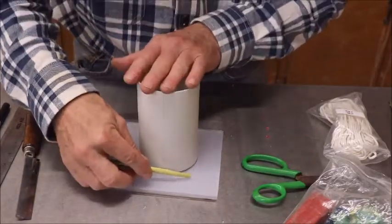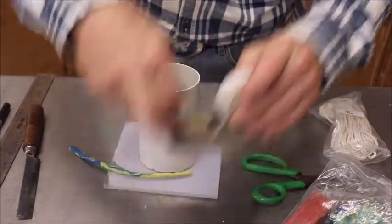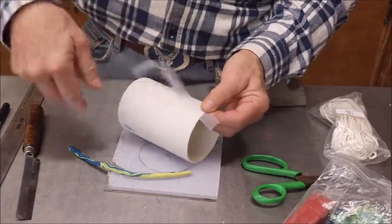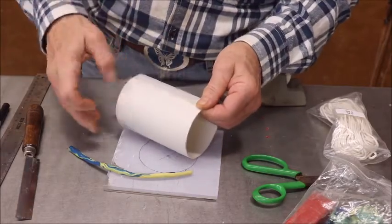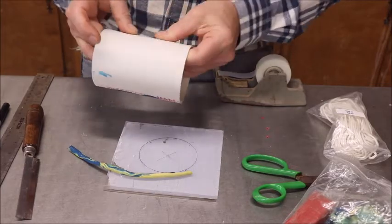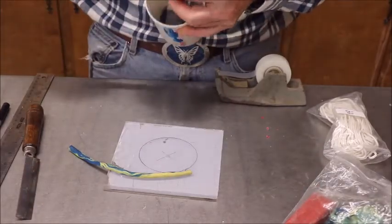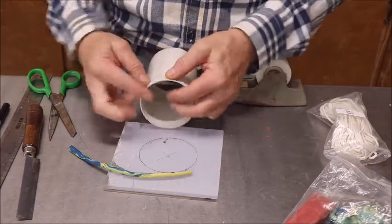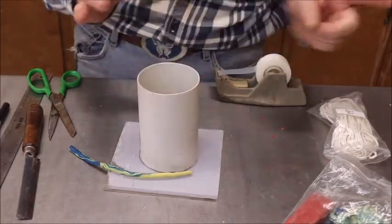First thing we're going to do is get us some tape. Put a piece about the length of this thing right here and put it across the gap that we sawed. Now this particular scotch tape is not the greatest — it's some of that invisible stuff and it has been known to turn loose at high temperatures. But I'm thinking it's going to do the job. If you want to use masking tape or 100-mile-an-hour tape, whatever — it doesn't really matter. It's going to work just fine. Take a little extra piece and just kind of reinforce the top, because you don't want it to split open.